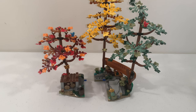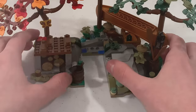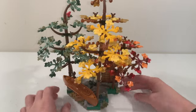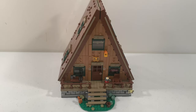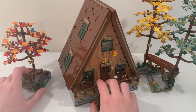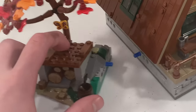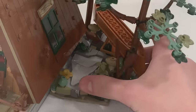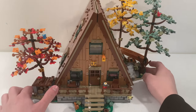One interesting thing is that you can connect those two side builds together using the axle pieces to create a cool standalone forest scene, separate from the A-Frame Cabin. And as mentioned before, those two side builds can also connect to both sides of the A-Frame Cabin using loosely connected Technic axle pieces — place one on each side, and the whole cabin build is connected with both tree side builds.